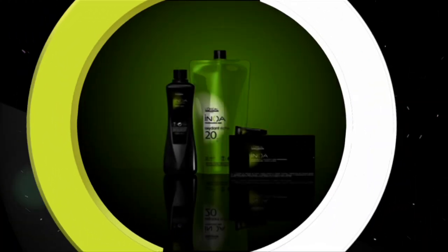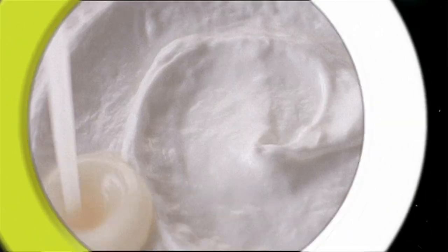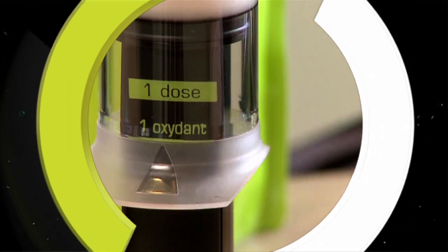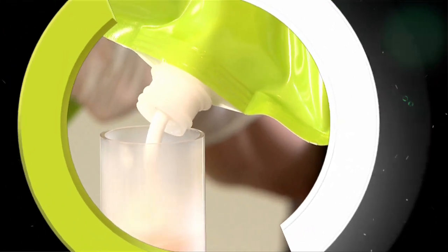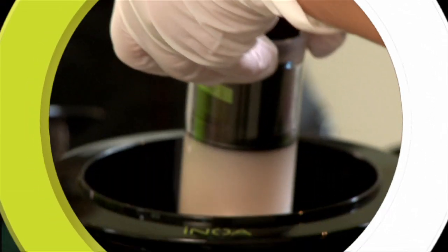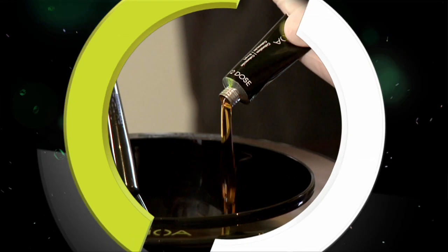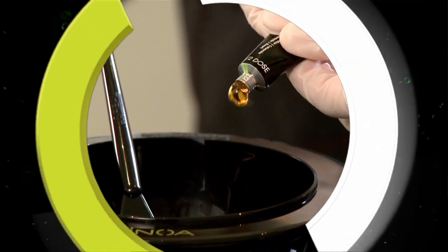Although Innoa color is revolutionary, application is simple and easy thanks to the creamy, velvety, light texture. The application stays put and won't drip or run. Because of this thick and rich cream formula, a freehand application can be used instead of exact placement, allowing for a quick and easy application.